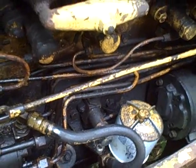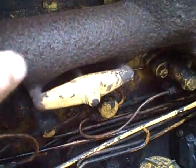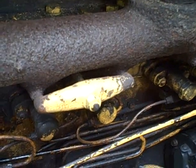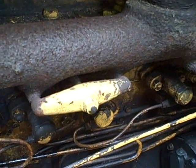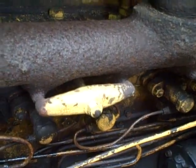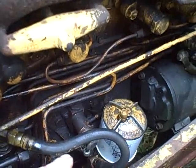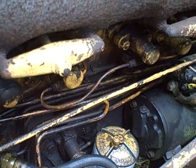Another possibility would be if more than one valve suddenly decided to hang up. I haven't had the valve cover off yet, so who knows what's going on under there. I might have to get to that point, but I'm getting ahead of myself. So I just don't think it's necessarily compression.